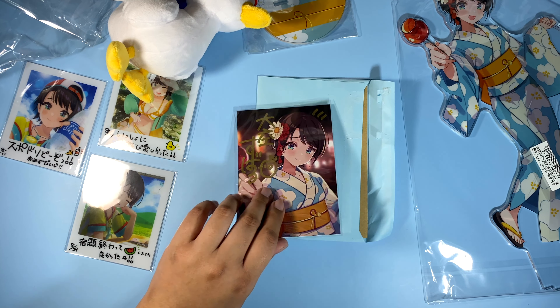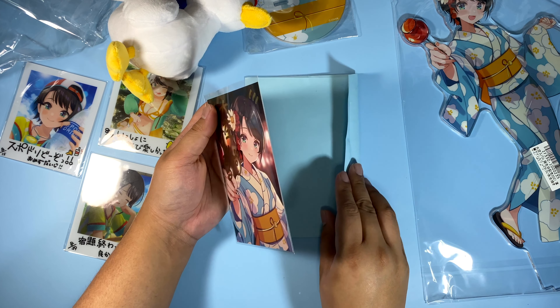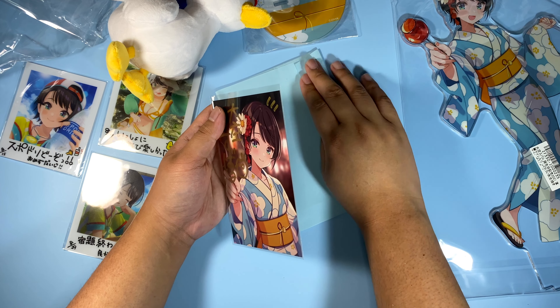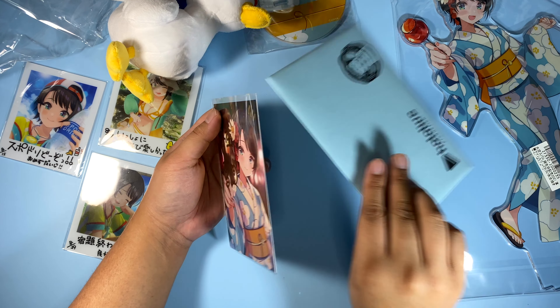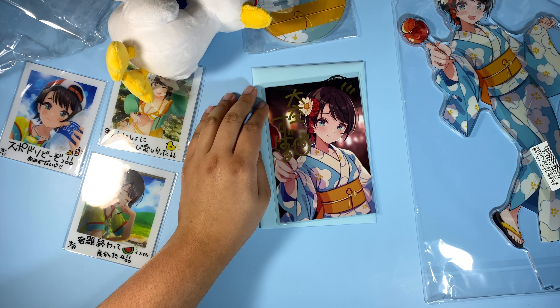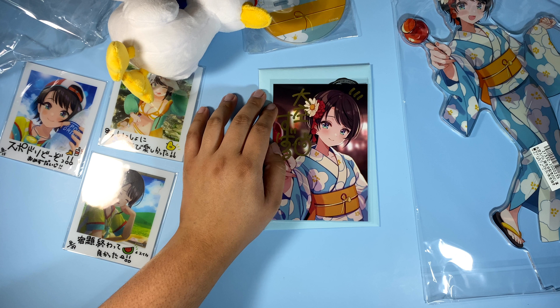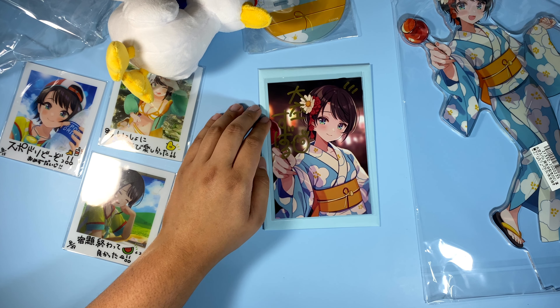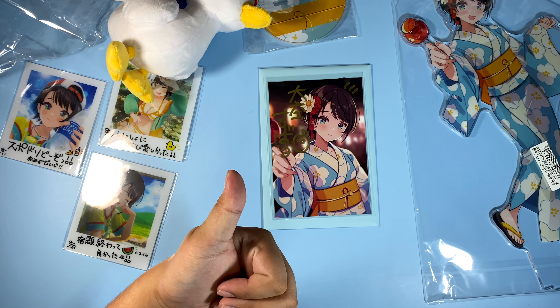Yeah, that is it for this video. I don't have any other bundles ordered yet, so I might not have any Hololive unboxing in the future. I think I'm gonna order Uyemama's second anniversary bundle, and then after that I'm not really sure — it depends on who offers signed stuff. So yeah, that is it for this video. Thank you so much for watching. I'll see you in the next one. Bye guys!